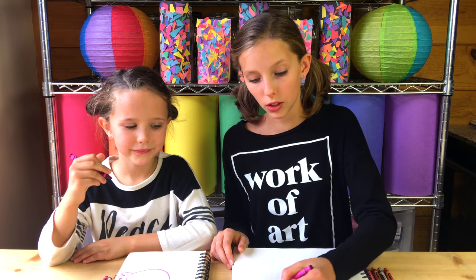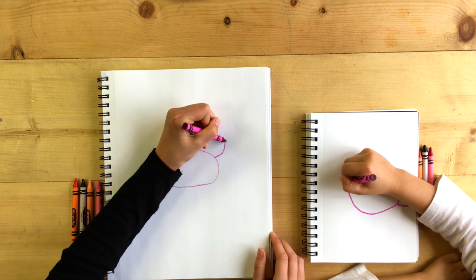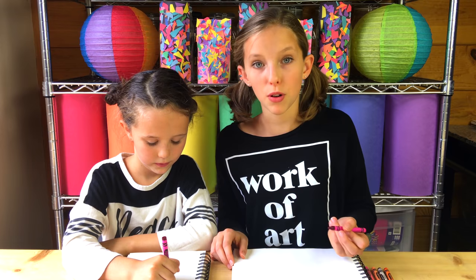For the neck, you're going to draw a squiggle line like this. And then one right next to it.